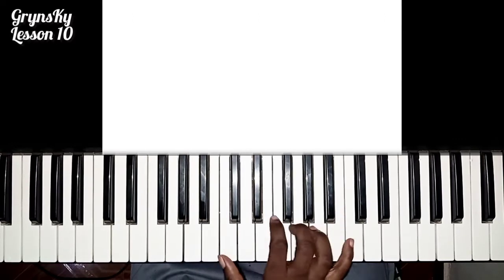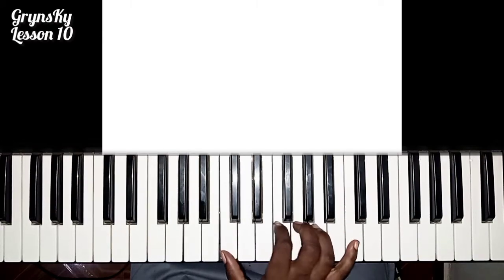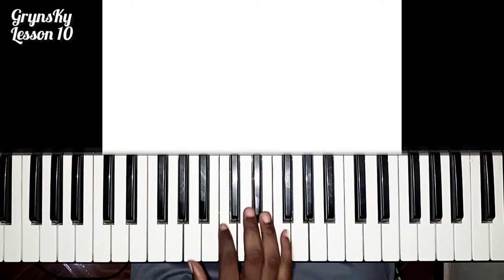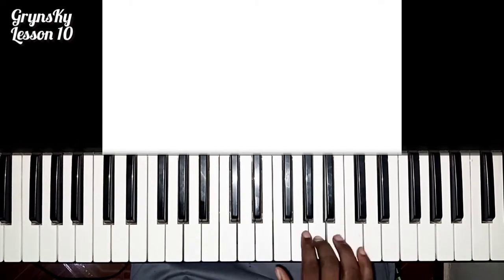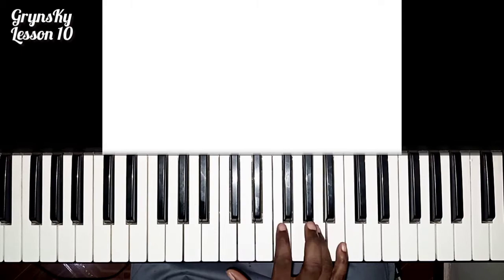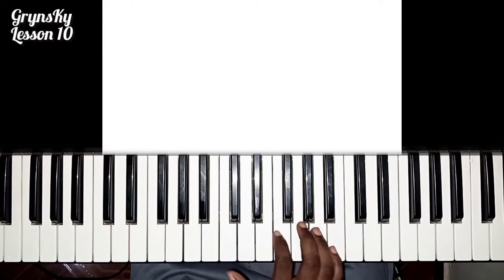So when you play the high notes here, they go out of the melodies. Not all the songs — most of the time, it is in this way. So when you learn this one also, the songs are around this area when you are playing.